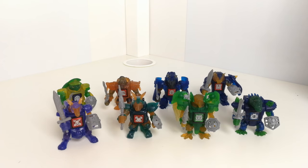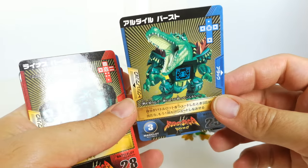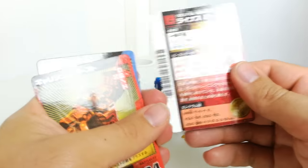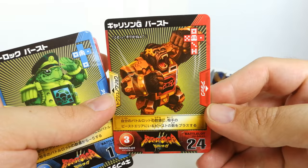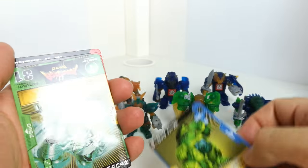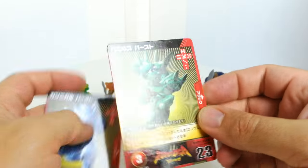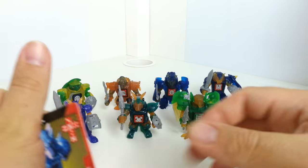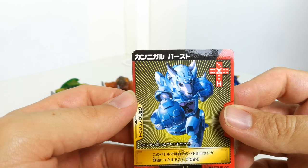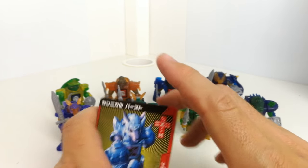You get a card with each of them — I'm missing one but you've got this alligator one, this rhino one, a gorilla one, this turtle one which looks quite funny, this eagle one which looks excellent, a bunny rabbit one, and I think that's a kangaroo one. I can't find the card for the tiger-ish looking one.